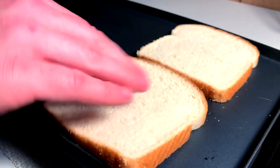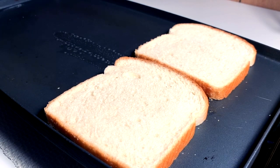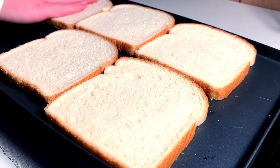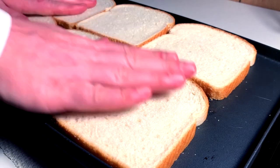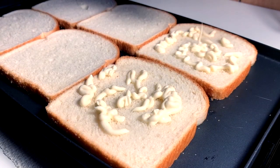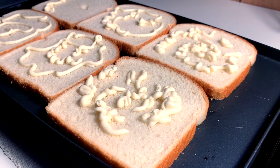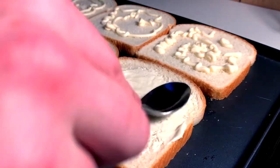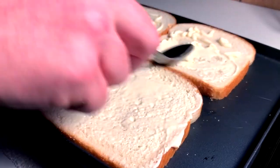Next, we slap them on the griddle. Everybody's here — it's tight, we're all having a cuddly, toasty sleepover. Because I don't have enough butter and I'm too lazy to run back upstairs, I'll just use another fat, which is mayo. So I'm going to do the other side, and we're going to toast both sides of these.